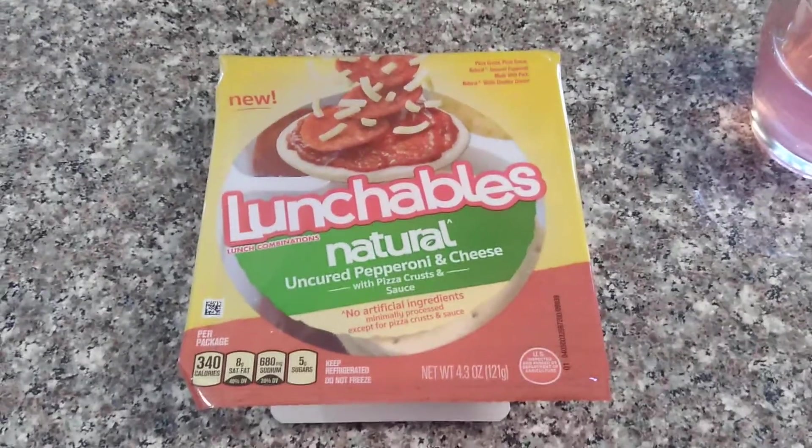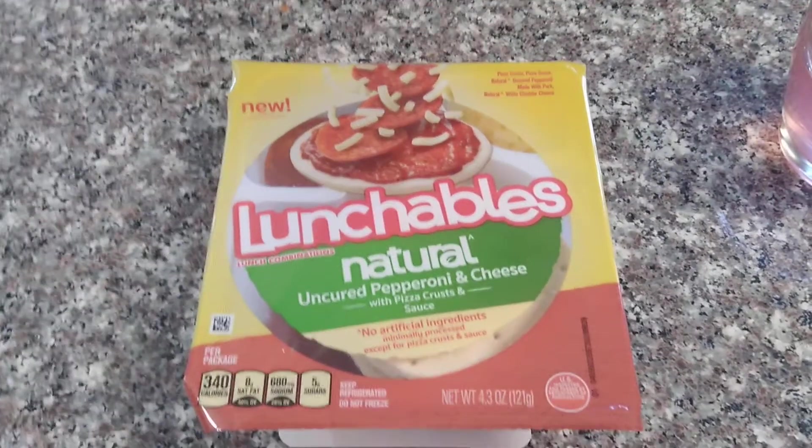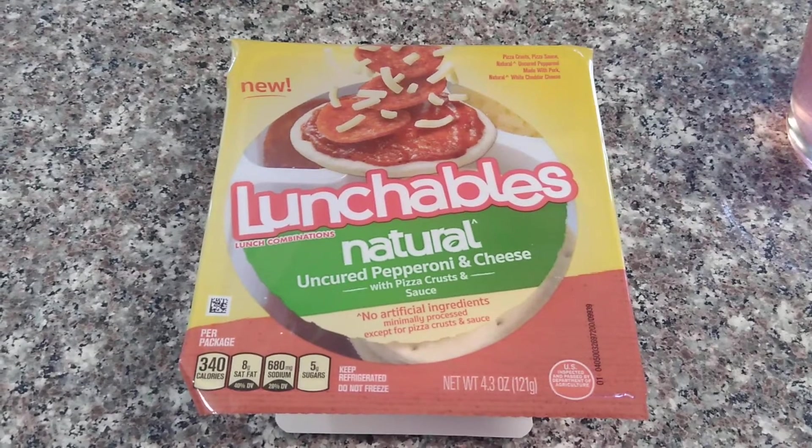Hey guys, this is Miriam Zombie Turtle and today I found this at Target. Lunchables Natural Uncured Pepperoni and Cheese. New.